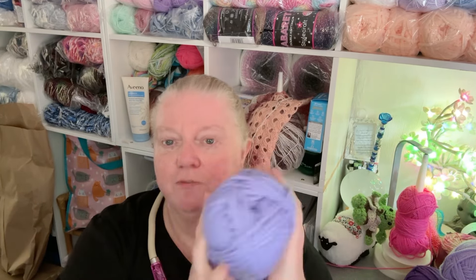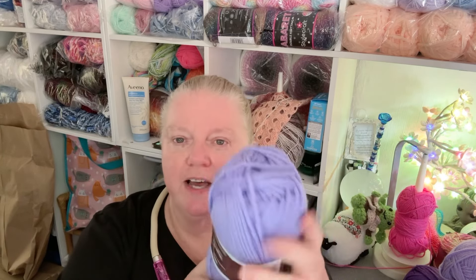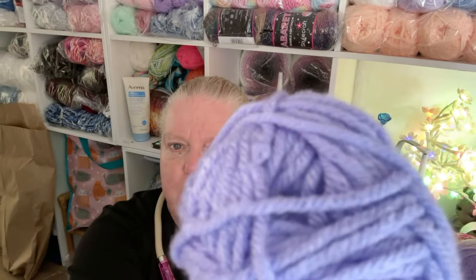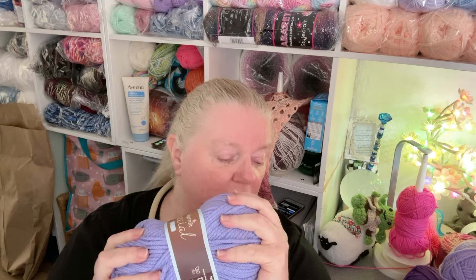And one more - this is Wisteria. I love Wisteria; I've got it in all the other ranges as well. It is absolutely beautiful. I can't stress enough how soft this stuff is, really really lovely.